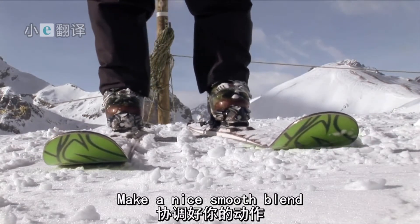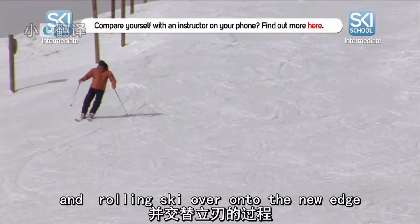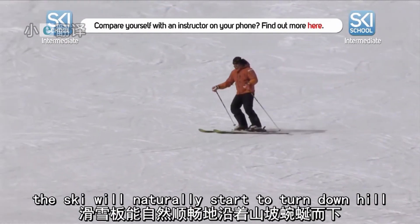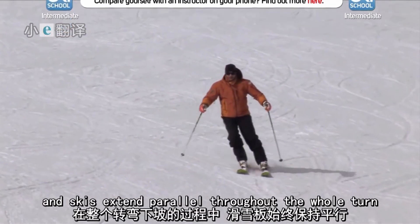Make it a nice smooth blend. It's a combination of standing on the uphill ski and rolling the ski over onto the new edge. You can see that as I do this, the ski will naturally start to turn downhill. You'll notice that the snowplough has disappeared from the start and the skis are staying parallel throughout the whole turn.